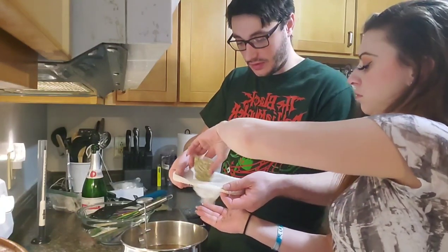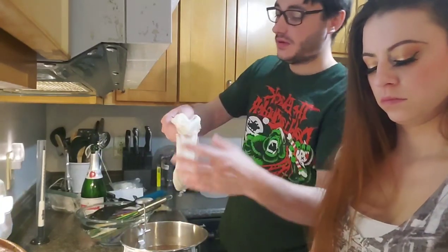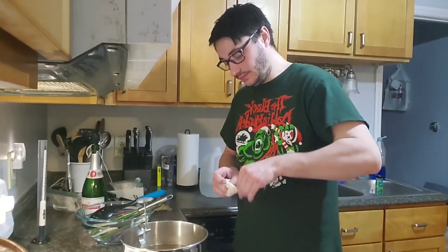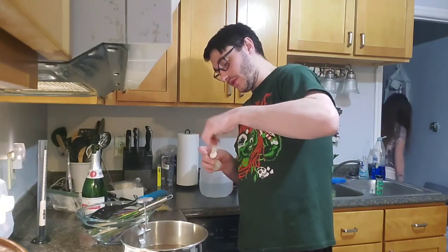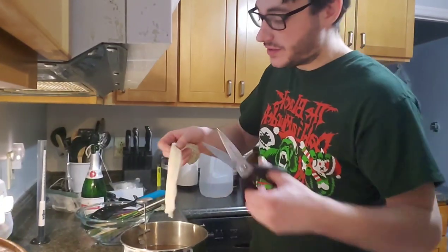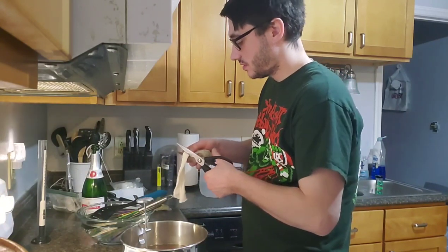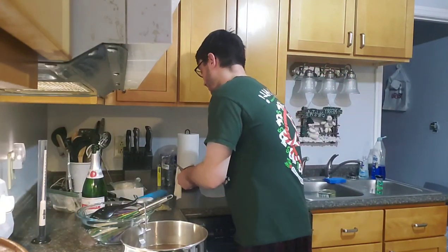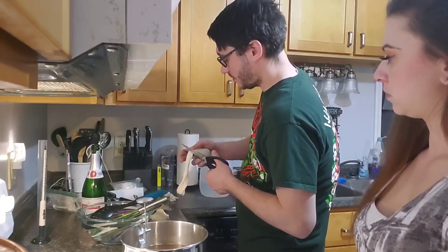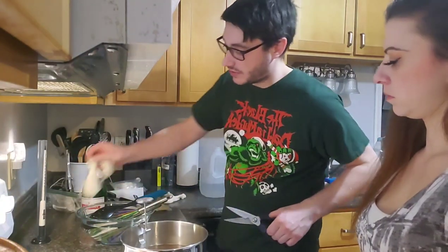Put them a little loose so they can move around in there. For these — because they're going to be sitting in the fermenter the whole time — you want to cut off the extra string so it's not just sitting in there doing nothing and creating a possible infection. I'm just going to set those off to the side for now.